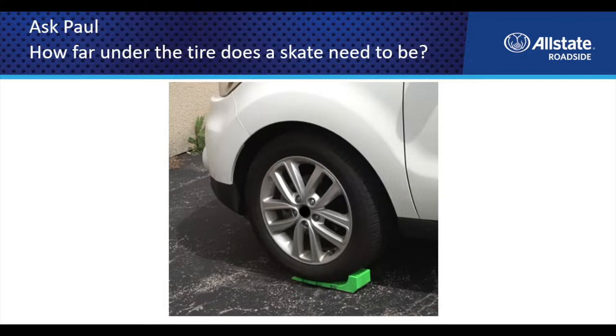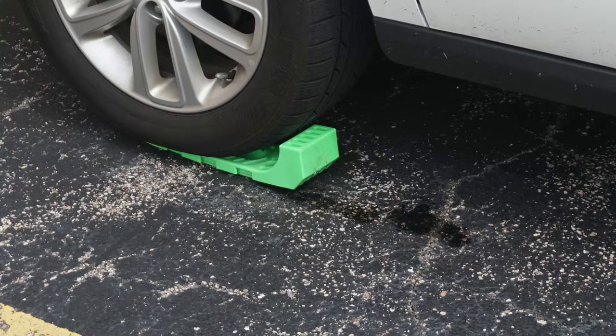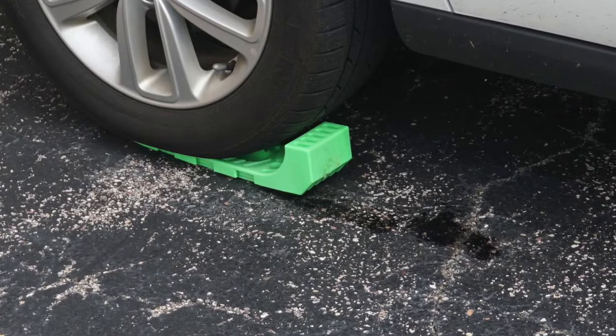So Paul, how far under the tire does a skate need to be? The one thing about skates that people misunderstand is how to properly use them.